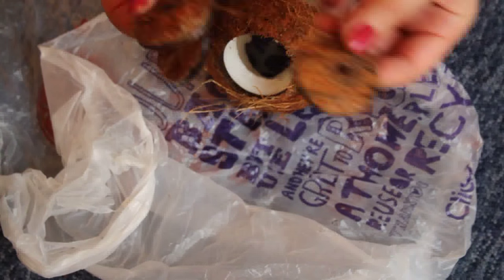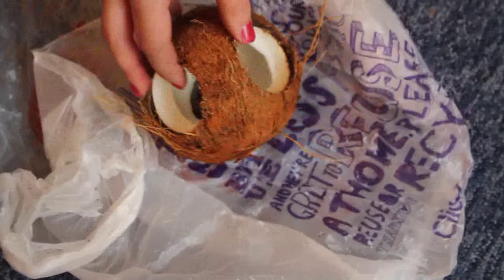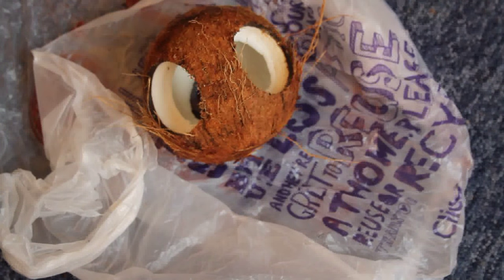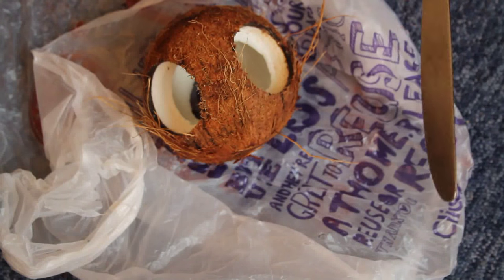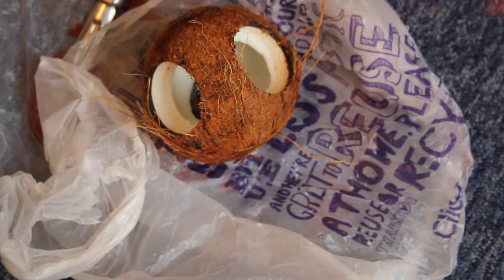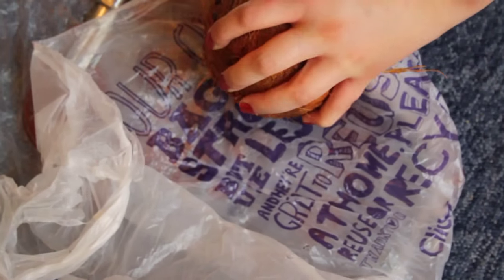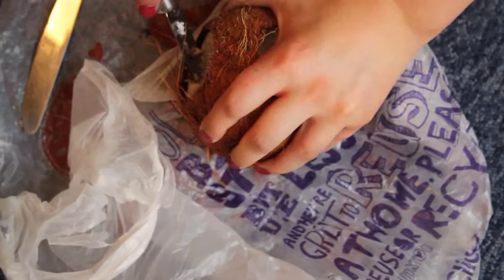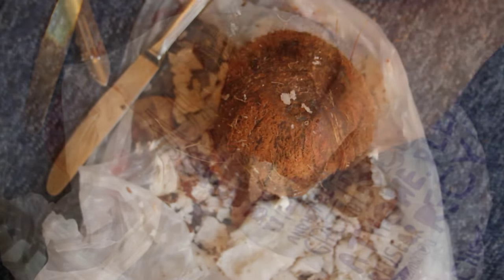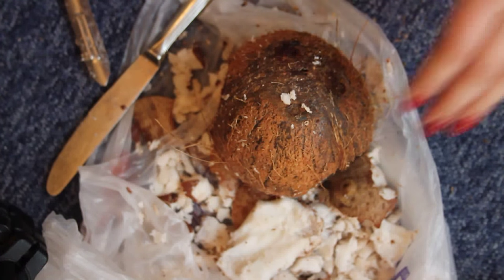The next thing to do is scoop out all the coconut inside. You can use a potato peeler — we have one with a core thing on the end that you can scoop it out with — or a knife, so that's what I'm going to try to do now.